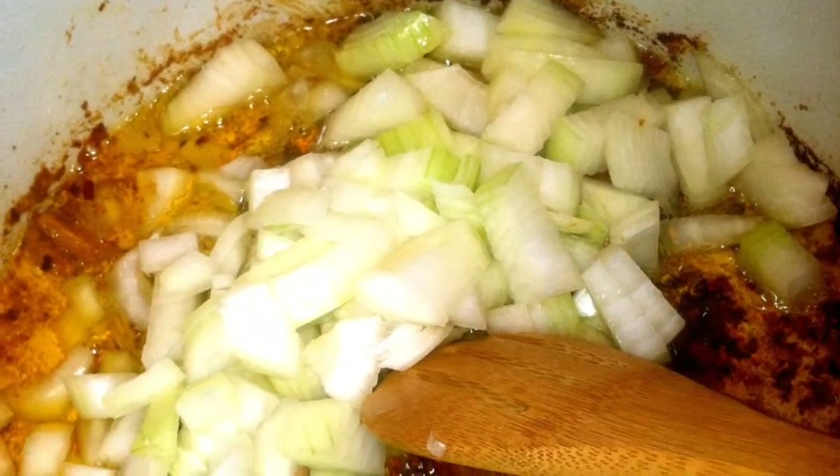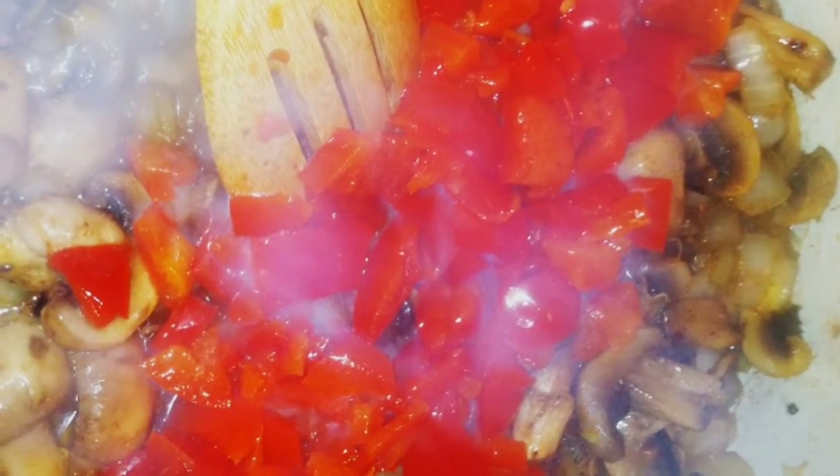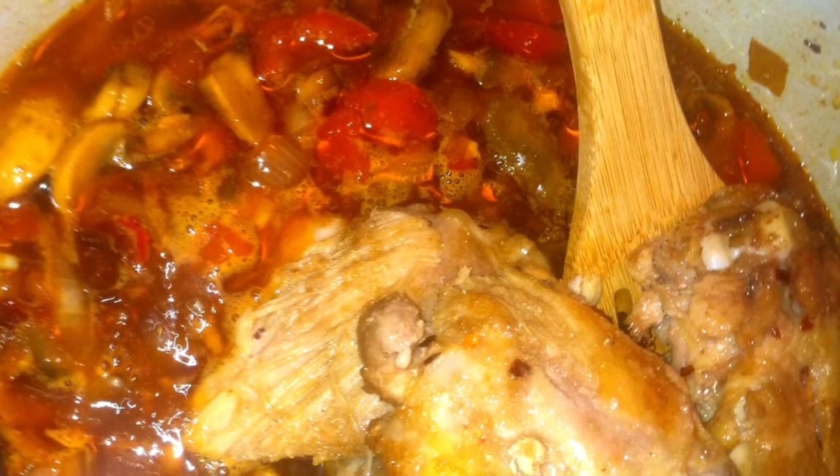Once both sides are brown, transfer to a plate. In the same pot, start browning your onions. Drop your button mushrooms and add any bell pepper that you like. In the pot also goes a full bottle of beer. Give it a good stir, then drop your chicken thighs back in and move them around so they're good and covered.